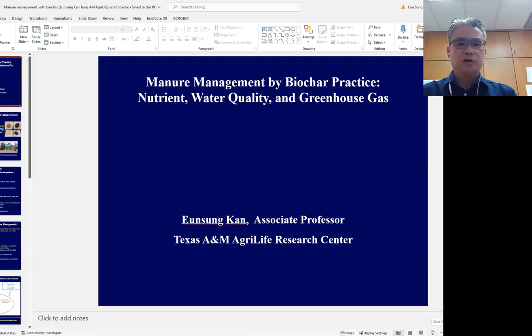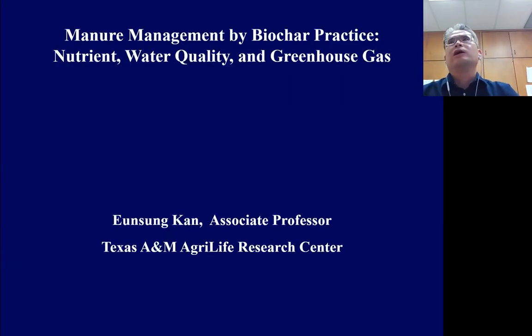Thank you for the introduction, Evelyn. My name is Eun-Sung Kang. I'm currently Associate Professor at Texas A&M Agri-Life Business Center. Our Agri-Life team is conducting a project focused on how to reduce nutrient loss and contaminants in soil and water using innovative practices such as biochar.